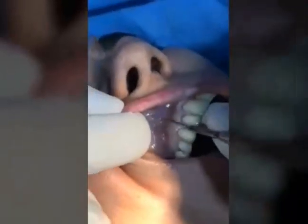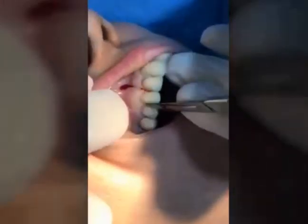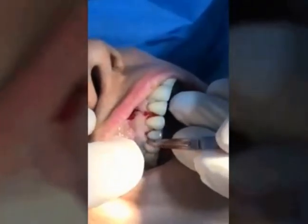Starting with the incision, we are doing the vertical incision, then the horizontal incision — also known as the intrasulcular incision or reverse bevel incision.